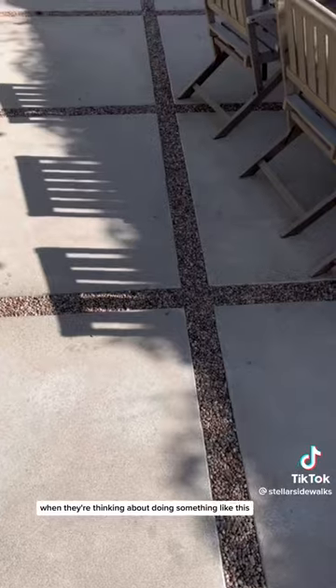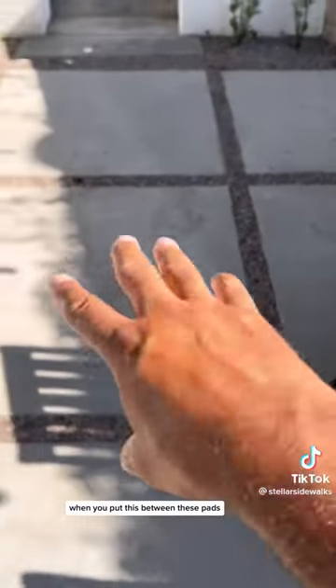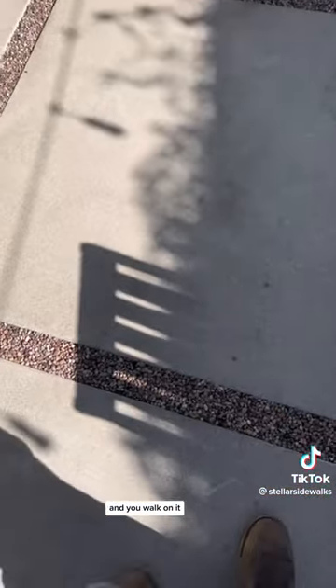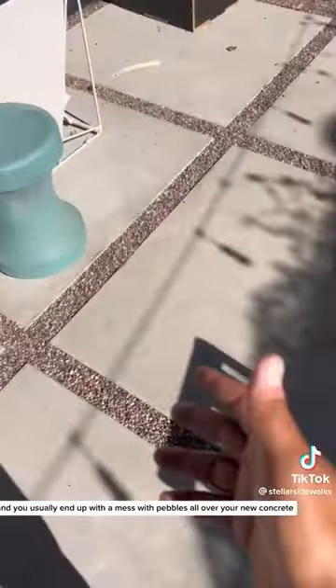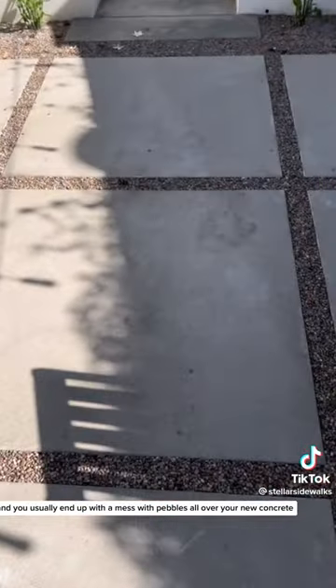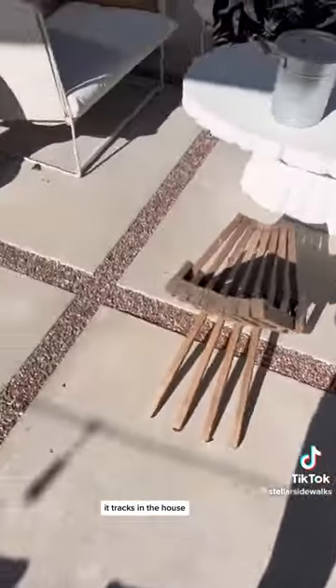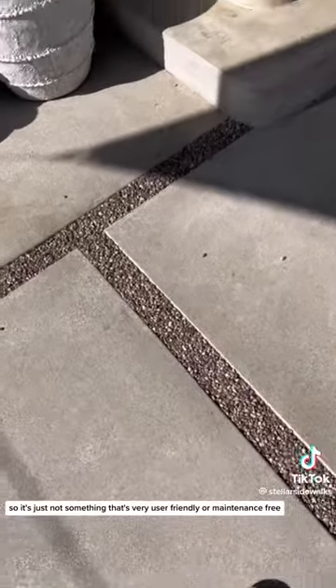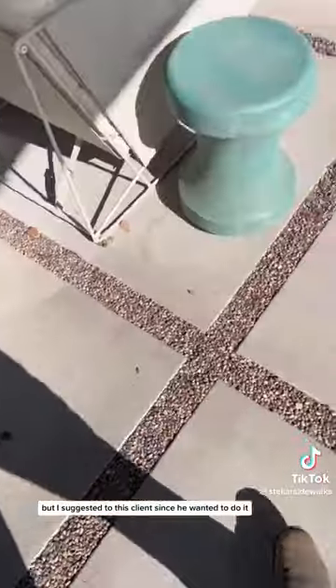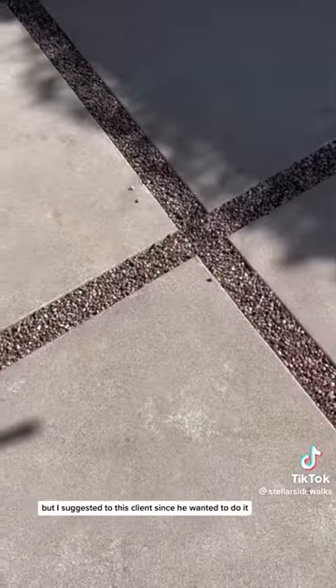The problem with pea gravel, and what I tell people all the time when they're thinking about doing something like this, is that when you put it between these pads and walk on it, it comes out really easily. You usually end up with a mess — pebbles all over your new concrete, tracking into the house. It's just not very user-friendly or maintenance-free.